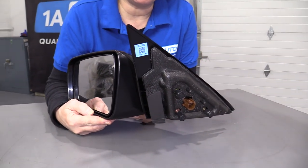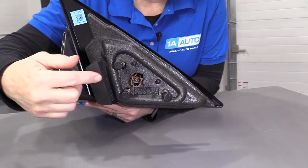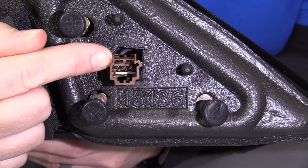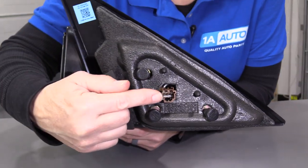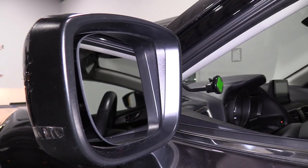Then we have the power mirror, which is only power, no other options, and your connector should just be a three-wire connector. You have your power, ground, and the actual operation source. So when you hook this up and you use your switch, the mirror will move around.